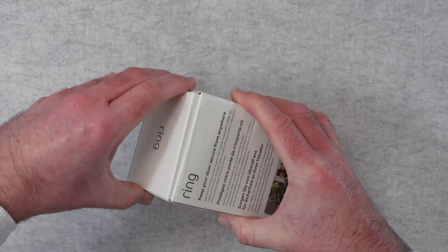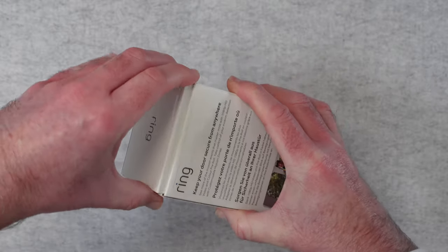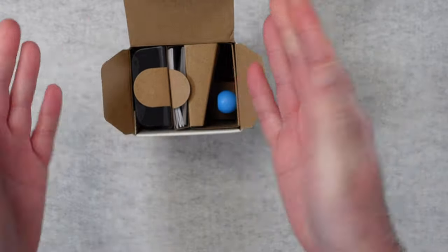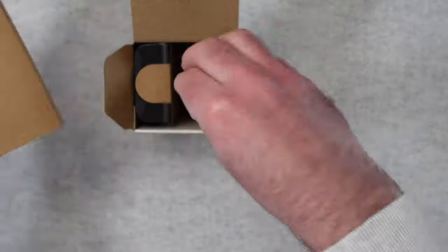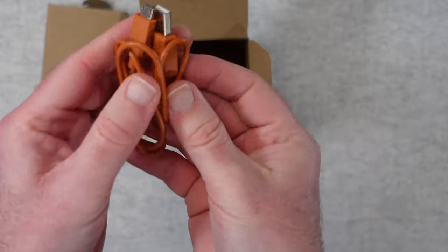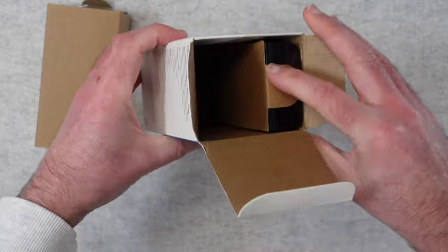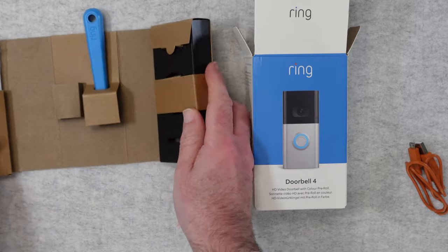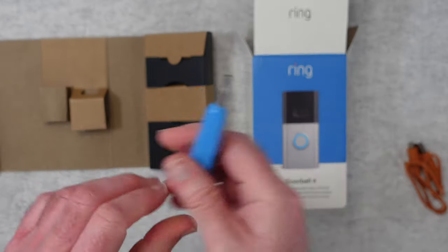So let's take a look at what we get inside the box. I should mention when you get this new, it will have a seal across here that you peel off - I've already had this open. Really nicely arranged inside. First of all let's take out this section here - something's fallen out, which is the charging cable. This is full size USB to micro USB. We'll leave the doorbell in there for now because I want to show you what else is in the box. We get this tool which is going to help you with installing the video doorbell.